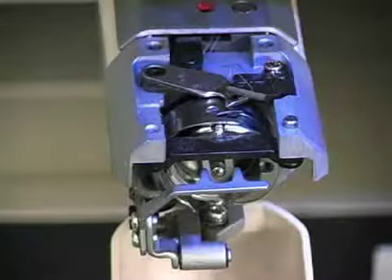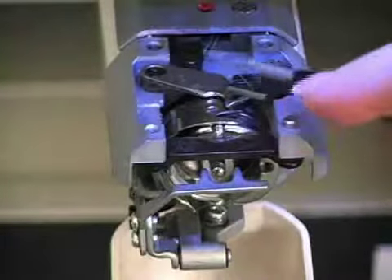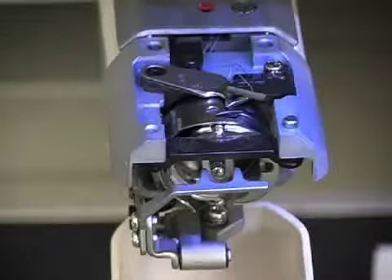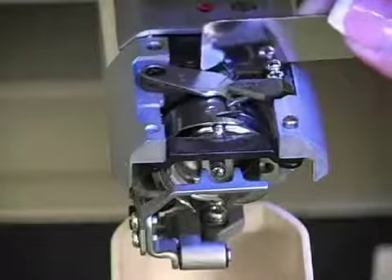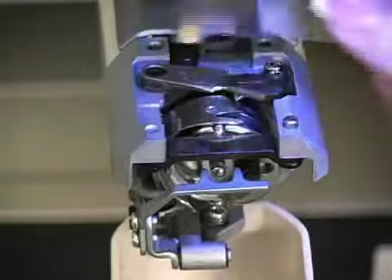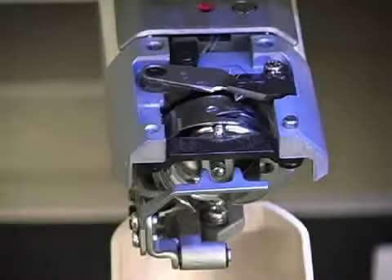When oiling the meses, you're going to oil both places where the moving mes pivots from. You can see that it will pivot over this way, so you'll oil it here and then again over here, and that will take care of that.